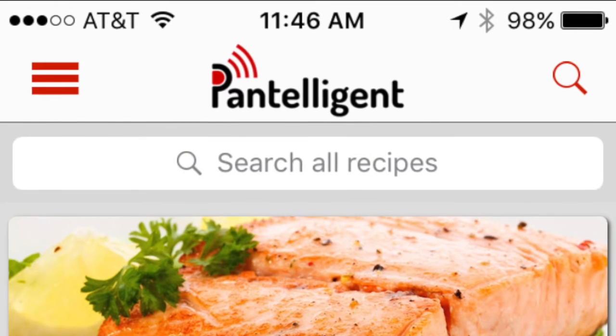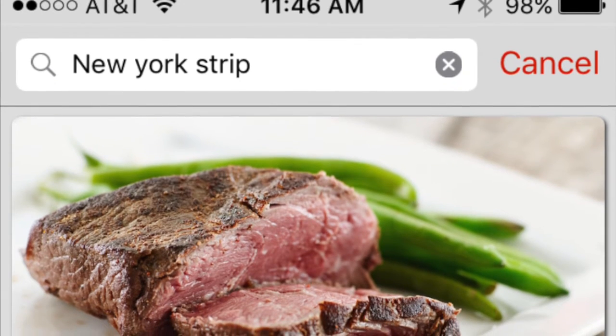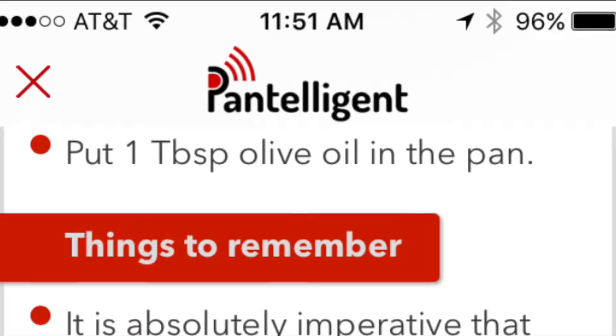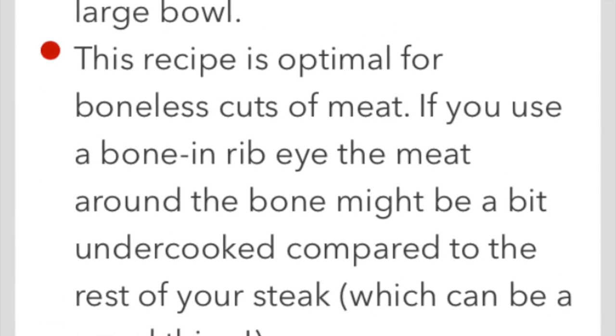In the search field up top we're going to go ahead and do a quick search for New York strip. The top recipe that comes up we're going to go ahead and click on that one. This is good for boneless ribeye steak or New York strip. We're going to scroll all the way to the bottom and press the start cooking button.